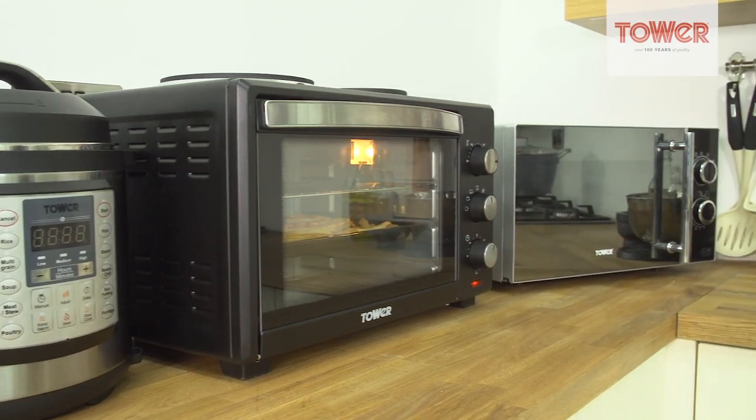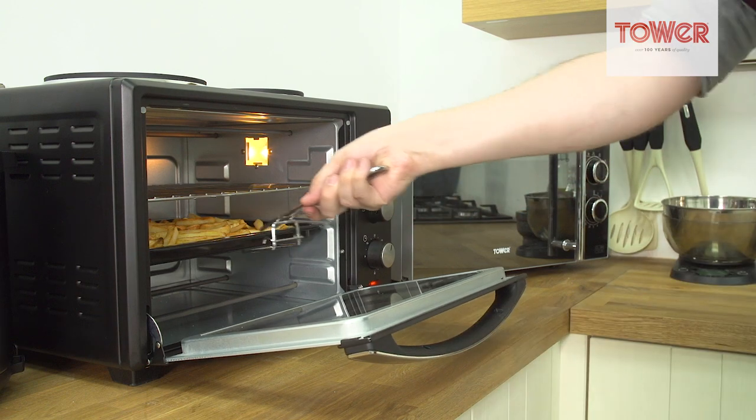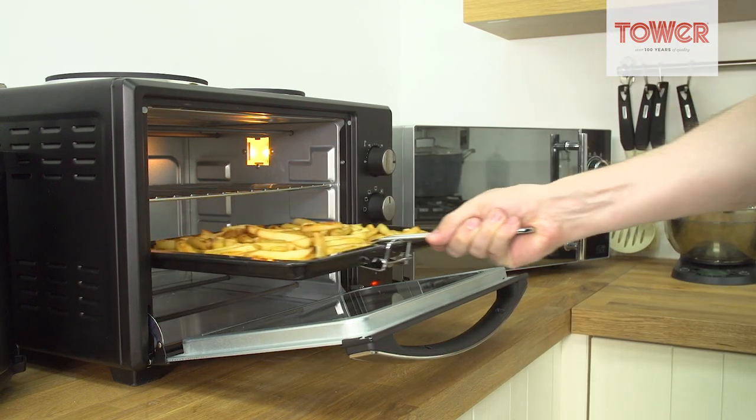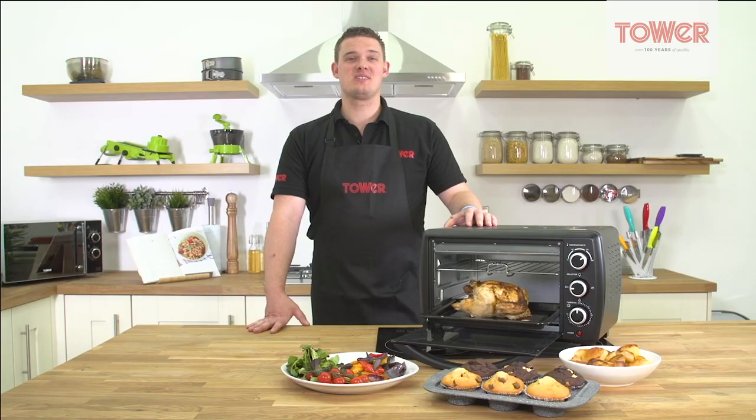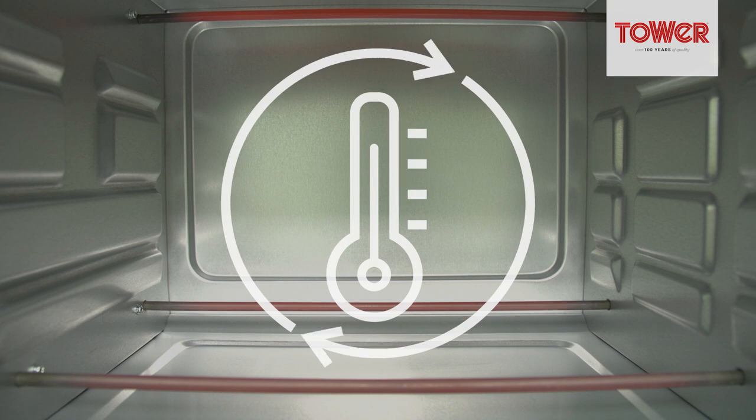With its compact and convenient design, the TOWER mini oven is perfect for any kitchen, especially where space is tight. The stainless steel heating elements ensure even heat distribution throughout the oven, guaranteeing delicious results every time.